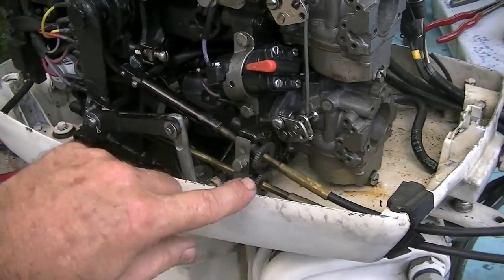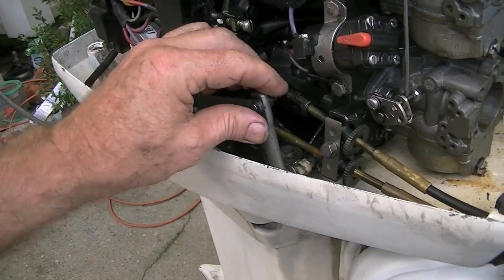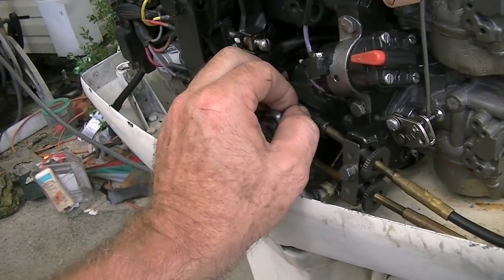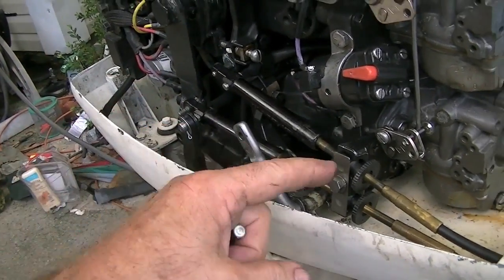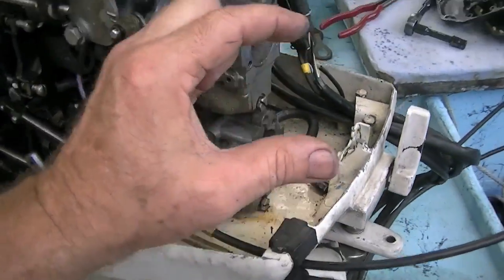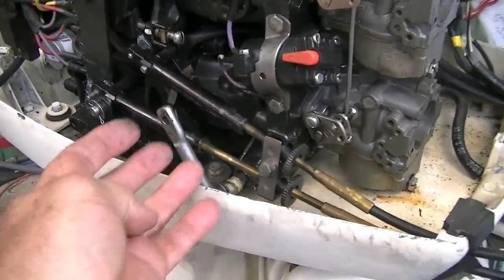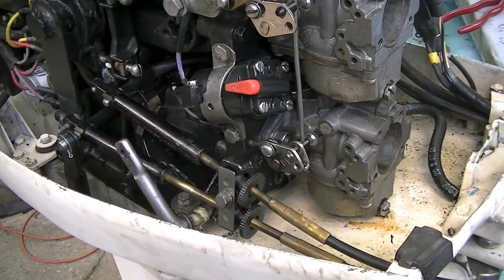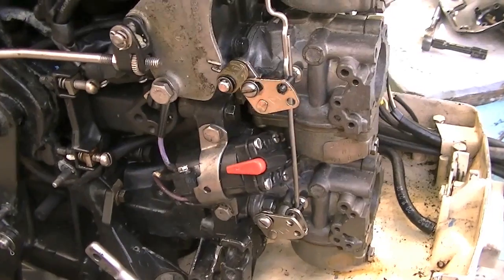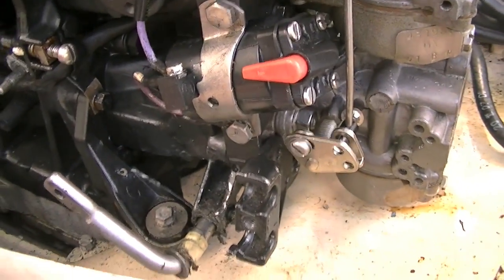The next step is to get these cables out of the way — they're just in the way so we're going to pull them off. It's easy to do. You unpin here, unpin the shift linkage, then you lift this up and slide it off. All your cables will be out of your way and you won't be hassling trying to work around them.